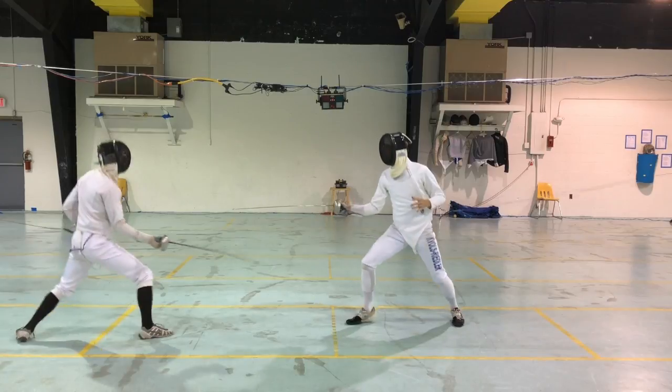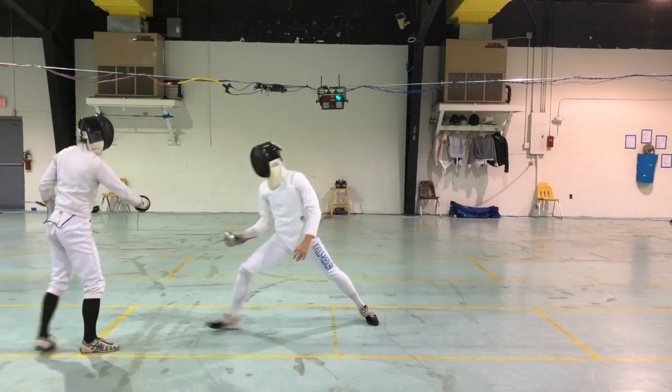The lunge is one of the most important tools in fencing. It's a powerful, explosive, and fast way to cover a lot of distance to score a touch very quickly. So it's a really important aspect of your game and it's something that you should really work on and hone so you have a really perfect lunge, because you're going to be using it a lot in fencing.